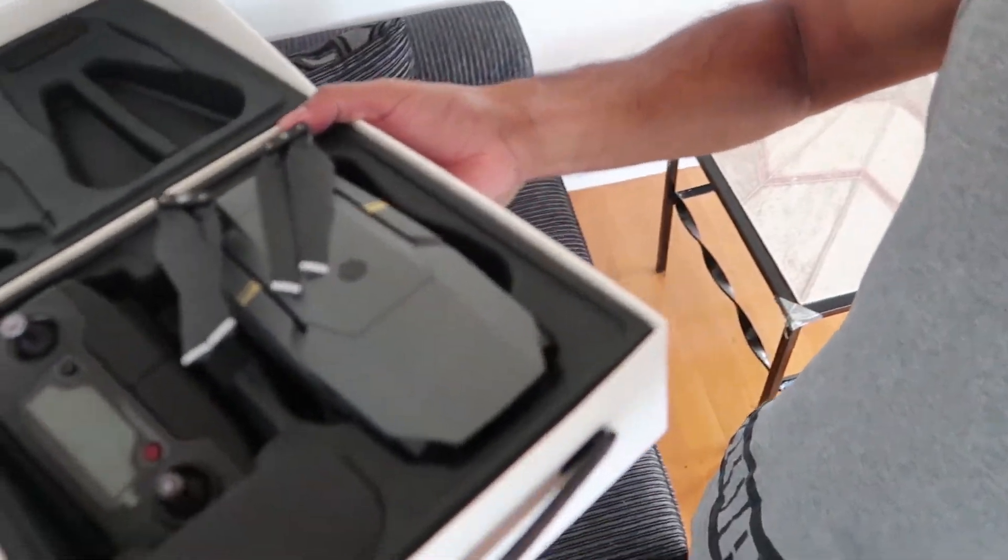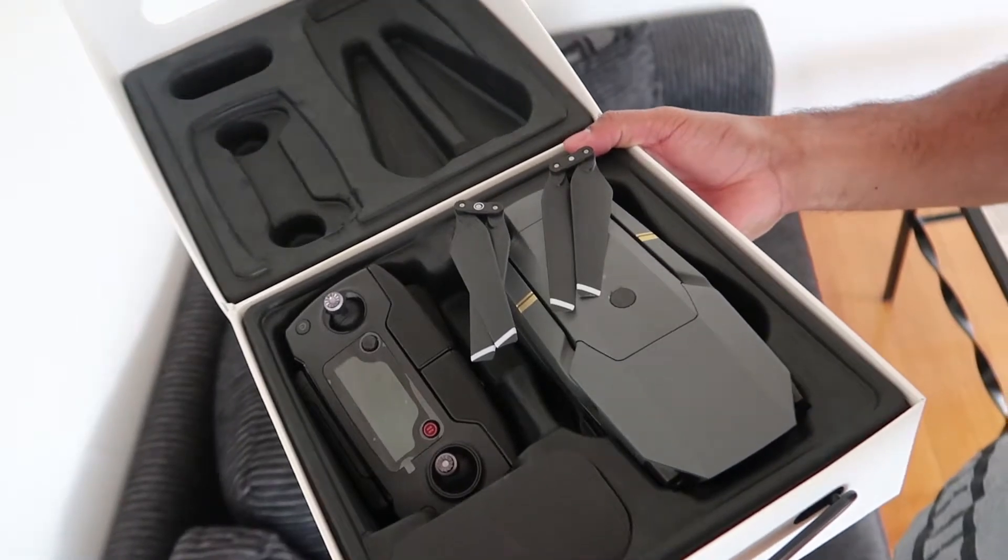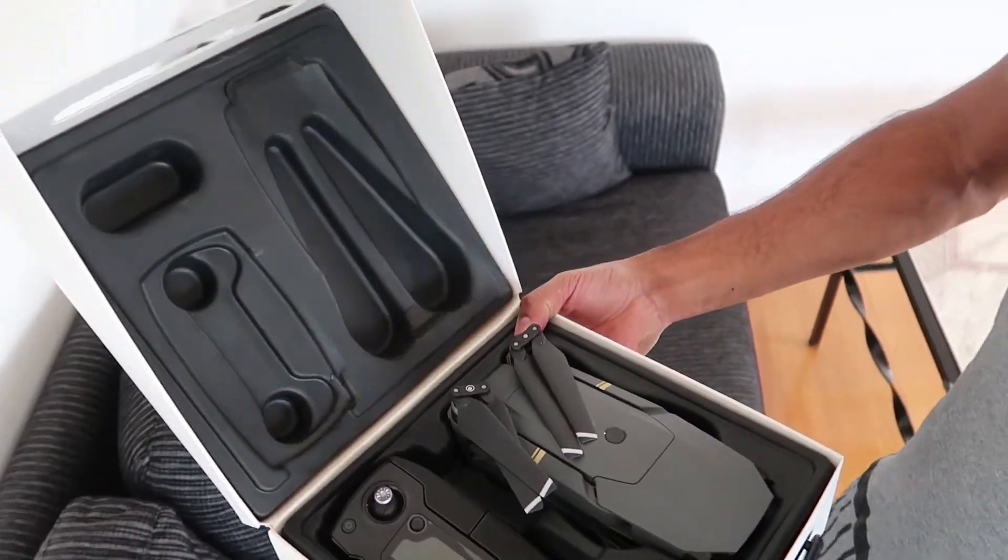As you can see, that is the drone. It comes with a remote controller and stuff like that. It's pretty awesome.